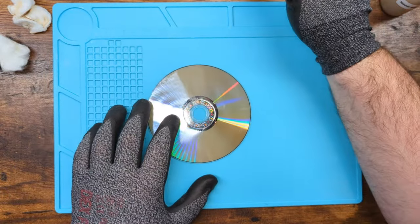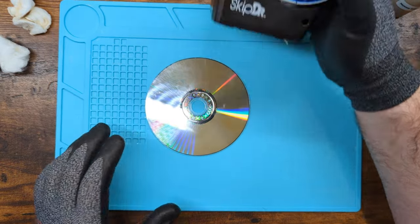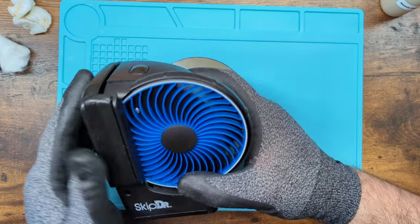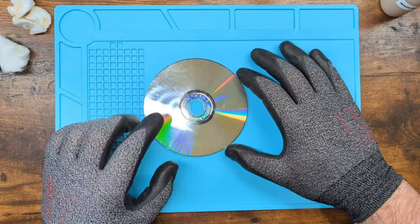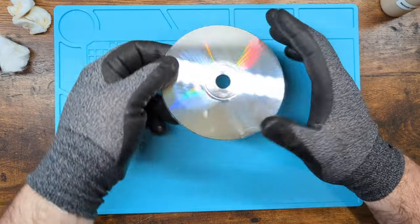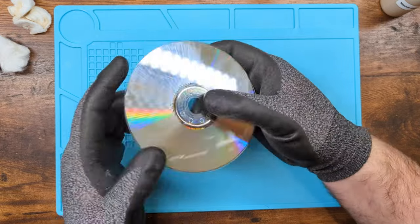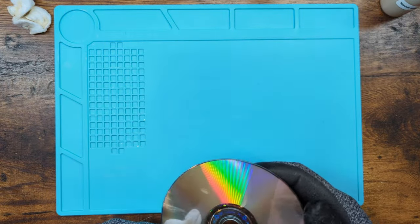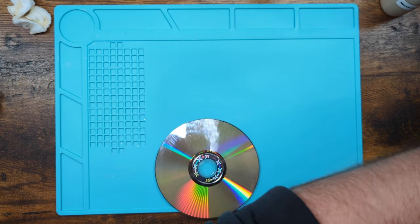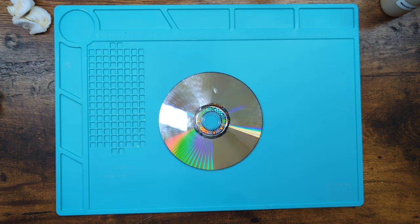These things don't work that well. I wish they did, but they don't. And they leave a very specific mark — a very specific horizontal line mark. So if you see a disc that has that, that means at some point someone has cleaned it with a Skip Doctor. If you see that, that means at some point someone has cleaned it with a Skip Doctor.